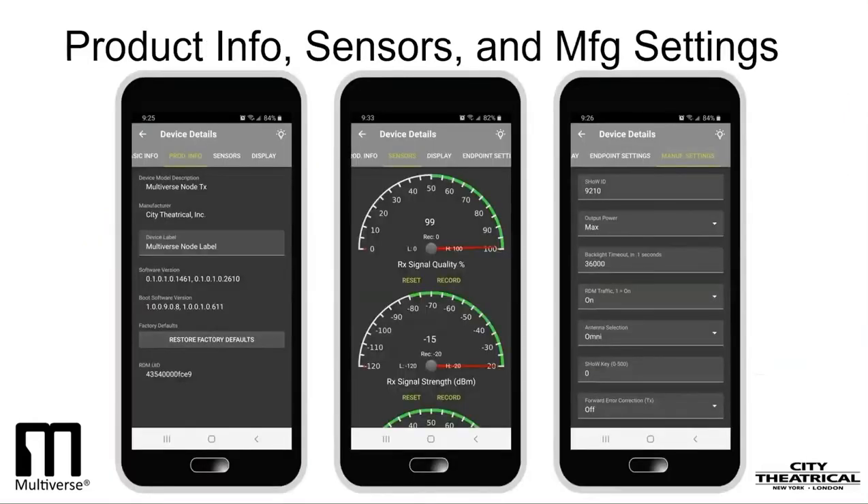Like we did with the Multiverse Show Baby, we'll use our DMXCAT as an RDM controller. Here is the product info, sensors, and manufacturer screens. They pretty much duplicate what you would see on the onboard user interface. Imagine a case when your Multiverse Node is high on the truss and you want to check your receiver's signal quality. By plugging your DMXCAT into the DMX chain, you can see any information built into the Multiverse Node without being next to it. This is great if, after raising the truss, you need to change the DMX address, the Show ID, or any other broadcast parameter.